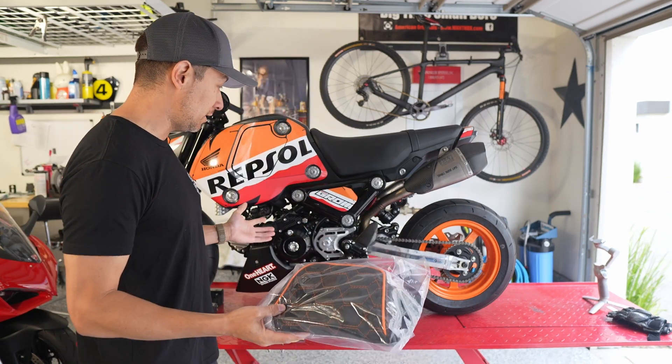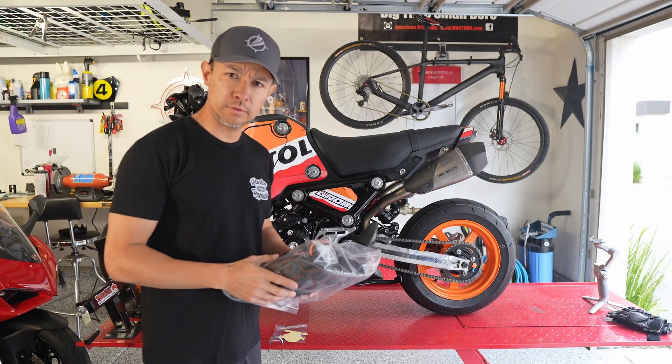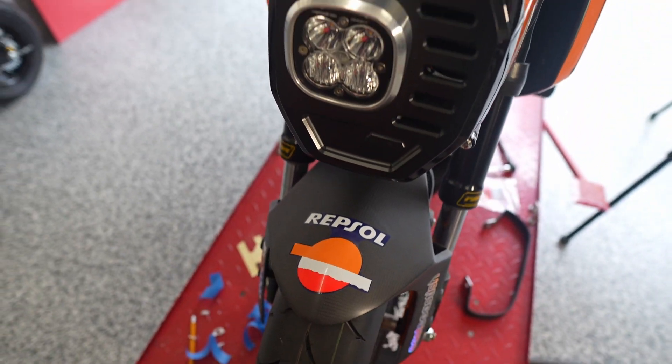Once I get this seat cover on, I really think this build may finally be done. I've had this bike since sometime in 2021, but with this final installation I may call this build complete.